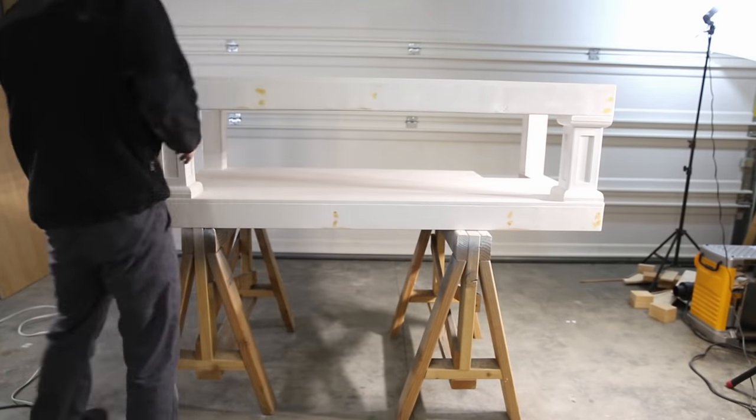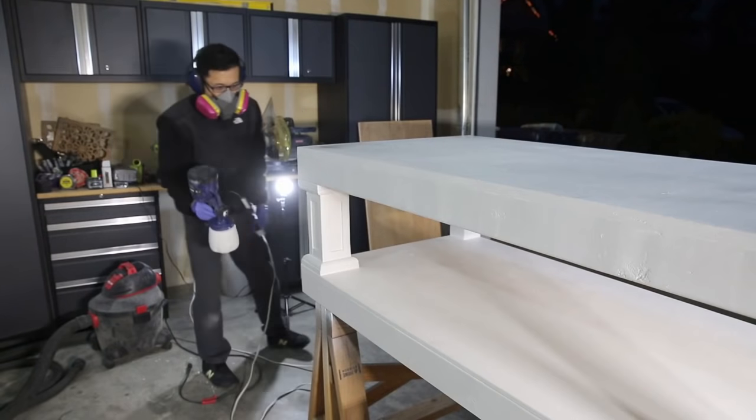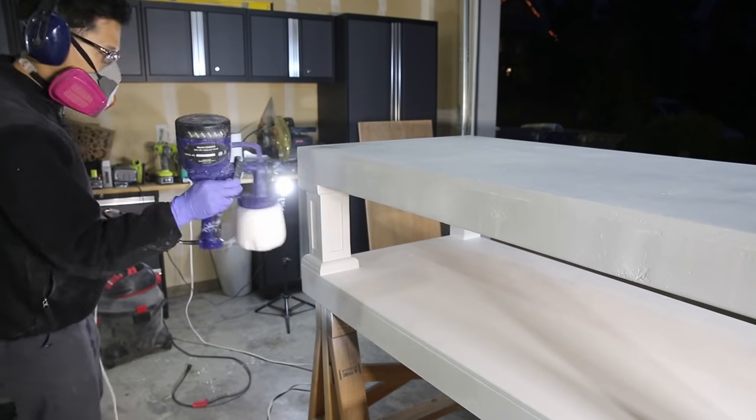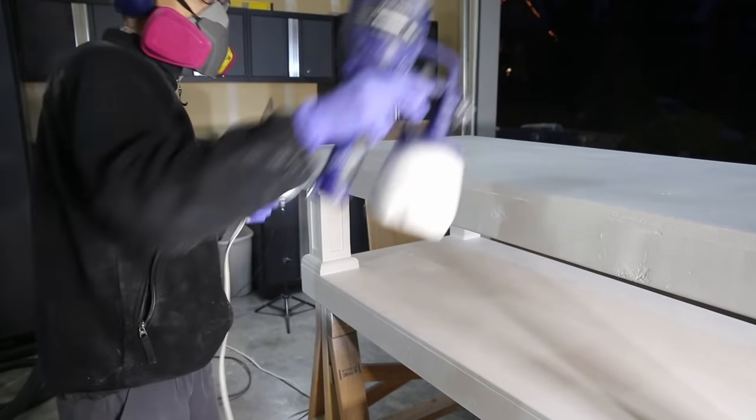If you want, you can add some polyurethane, especially at least on the top shelf where water can potentially get to from the washer. Alright guys, thanks for watching — please subscribe and follow me on Instagram.